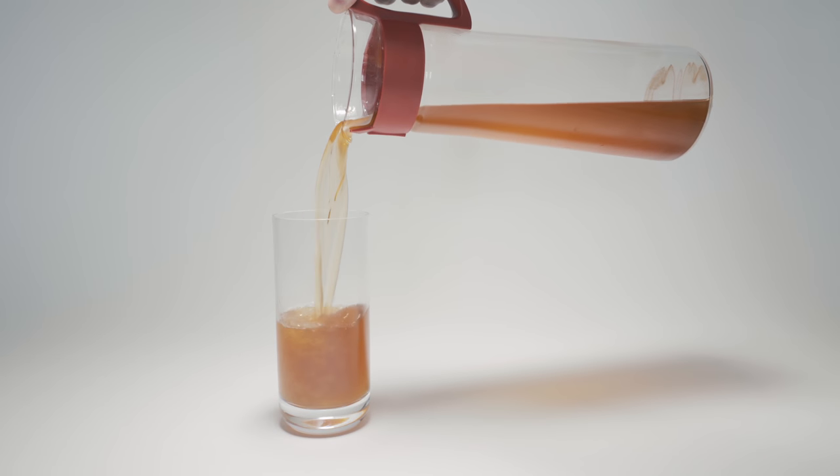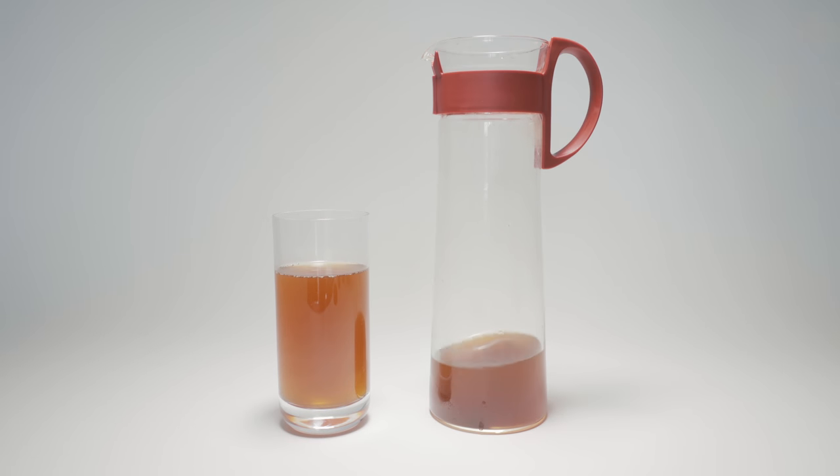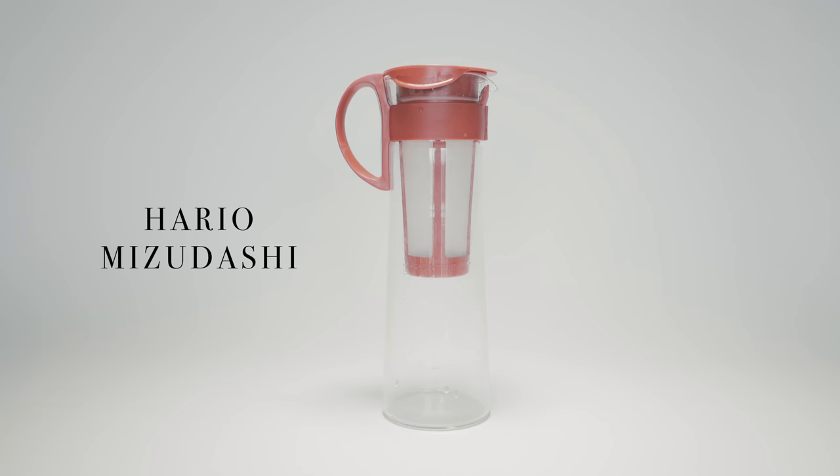For me, I was introduced to making cold brew at home with the product that Hario makes called the Mizudashi — I hope I'm pronouncing that correctly. It's been out for a long time, you may already know of it, and you may have your own methods of making cold brew. This is just how I've found it's great and it tastes delicious, and I'm going to walk you through how I make cold brew using the Mizudashi.